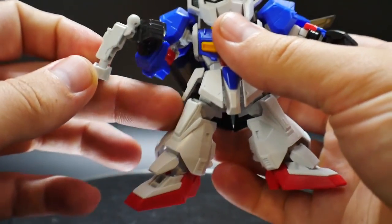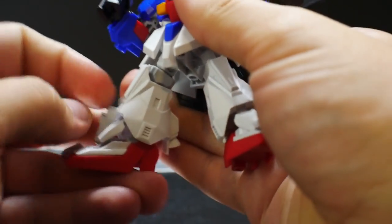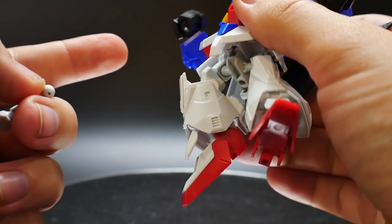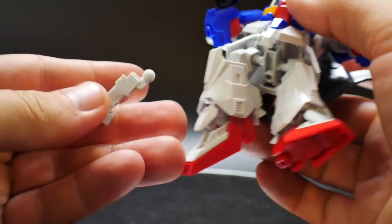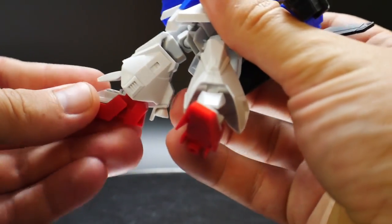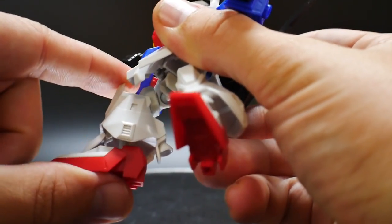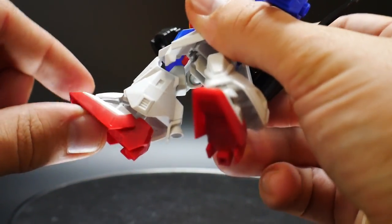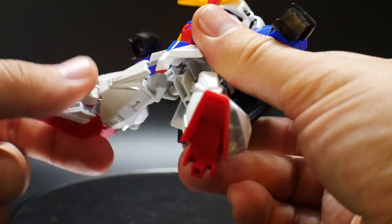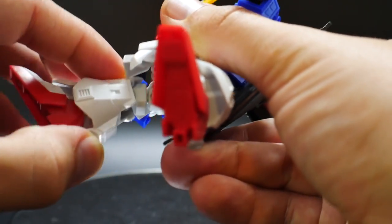With the legs, basically they are extended and they have a little bit of mobility at the knee — more top of the thigh to be honest. This is going to be the solid piece for the SD form. This is definitely going to be a lot better because you extend the overall height of the mobile suit and you have a bit more articulation overall, even with the feet as well as up here. So this can basically swerve around and has that little bend as you can see.